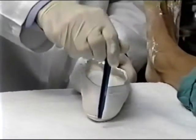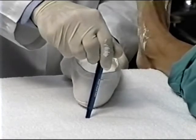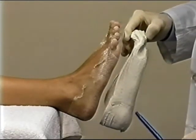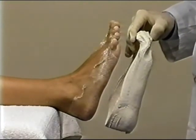Six, make sure the cast sits as inverted as the amount of forefoot valgus in the foot. And finally, note that the lateral arch of the cast should match the lateral arch of the foot when the foot is in a neutral position.